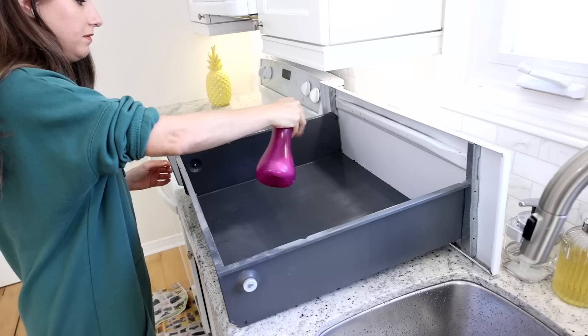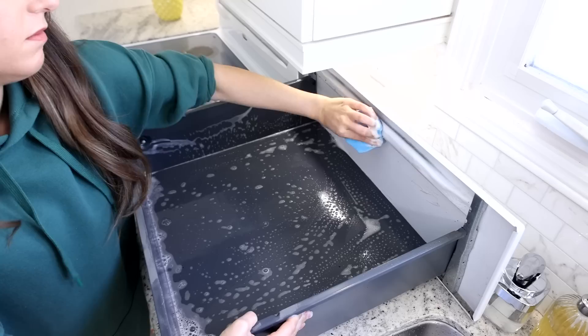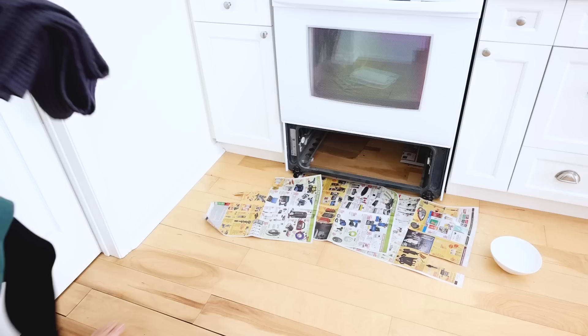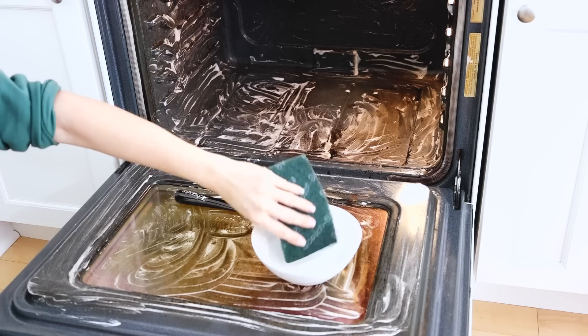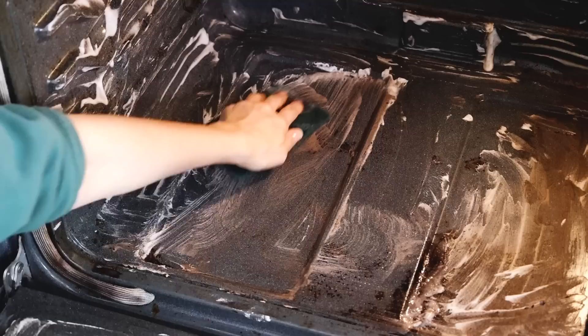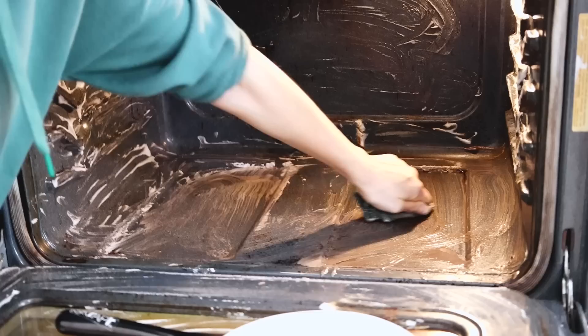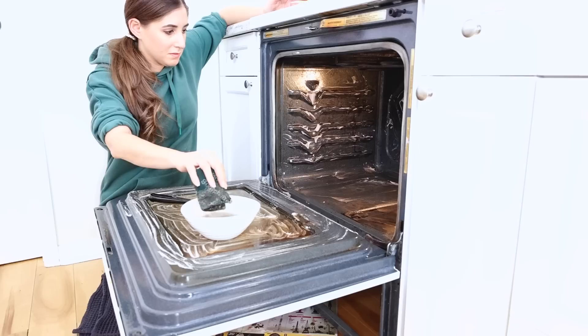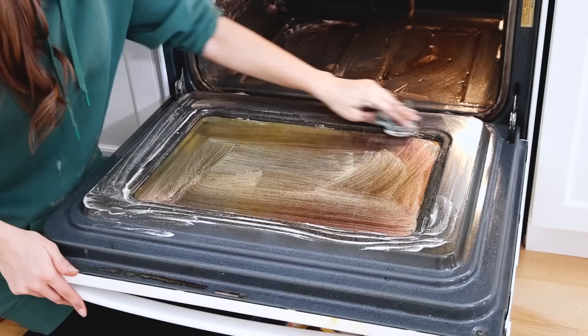I'm using a wet microfiber cloth to rinse the interior of the drawer and set it aside. I've waited 30 minutes for the baking soda paste to work on the oven. Now I'm scrubbing using a mix of the scraper and the heavy-duty scrub pad, making sure to get the sides, the back, and the bottom as well. It took me between five and ten minutes to scrub inside. Then I'm using water and microfiber cloths to rinse the inside, because baking soda leaves a residue behind.